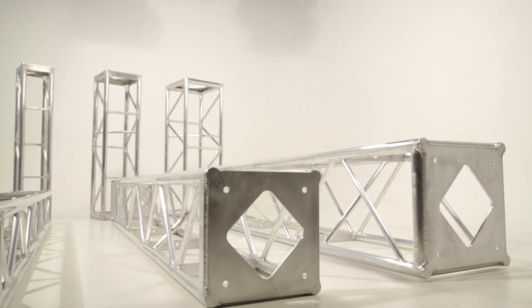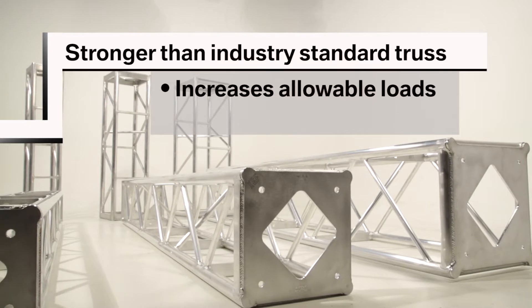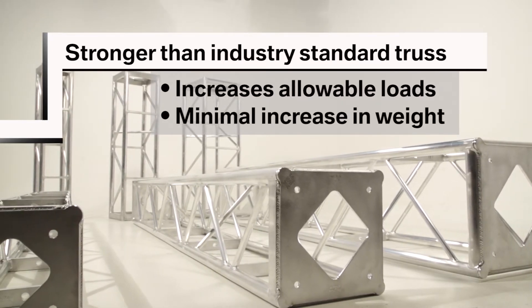The heavy-duty plates provide additional strength above and beyond standard bolt plates. They also increase the allowable loads while only adding a few pounds to the overall weight of the truss.